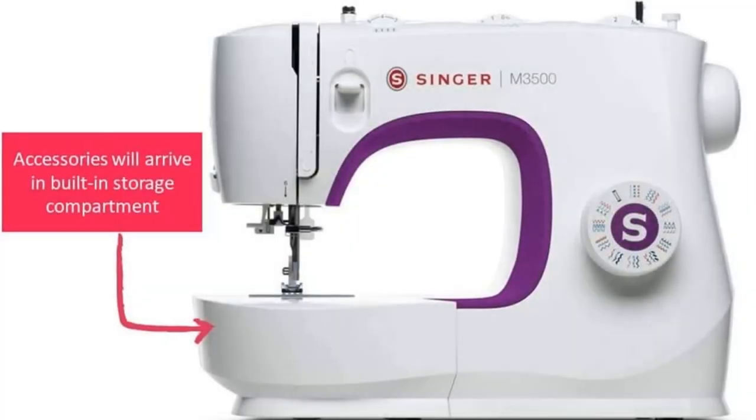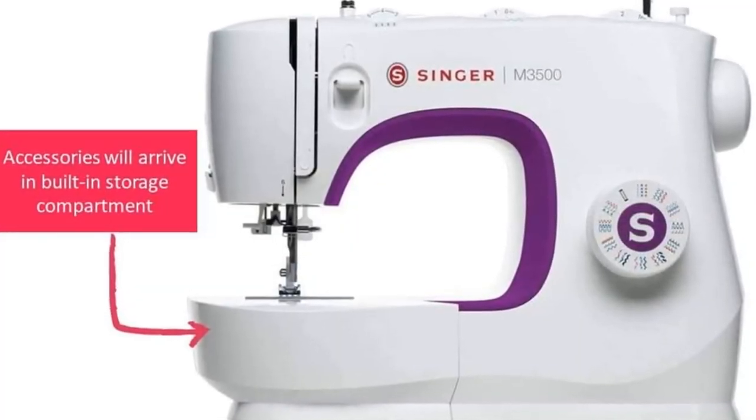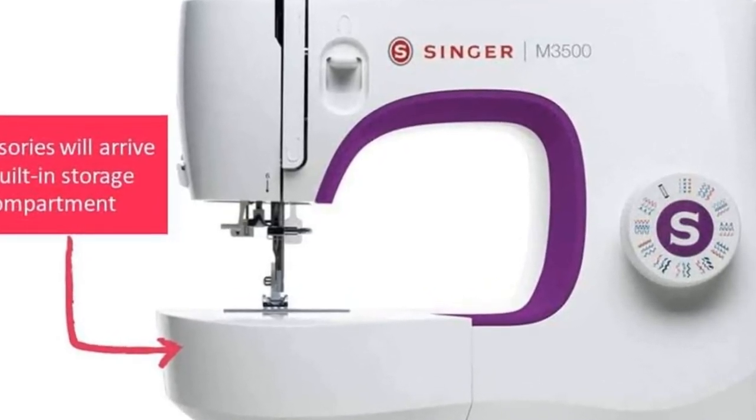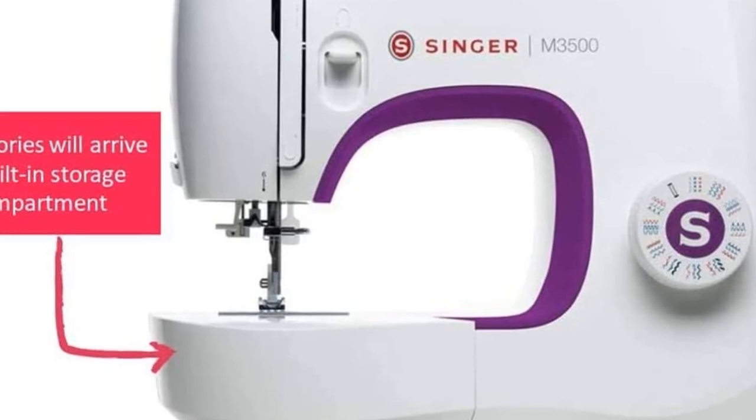Our sewing pros were impressed with this machine's ease of threading and easy automatic needle threader. Many reviewers also note that this is a great gift for tweens and teens who want to learn to sew, too.